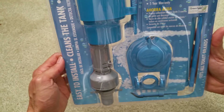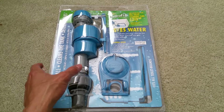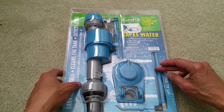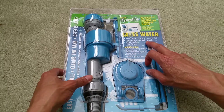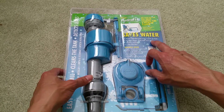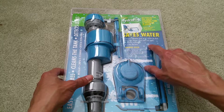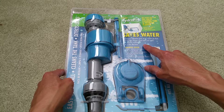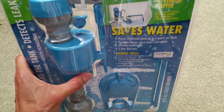Please be sure to give a thumbs up and like the video. This one comes with a five-year warranty, precise calibration, saves up to five quarts per flush, and a premium flapper with water-resistant leak protection under extreme conditions — maybe they mean water pressure or something.